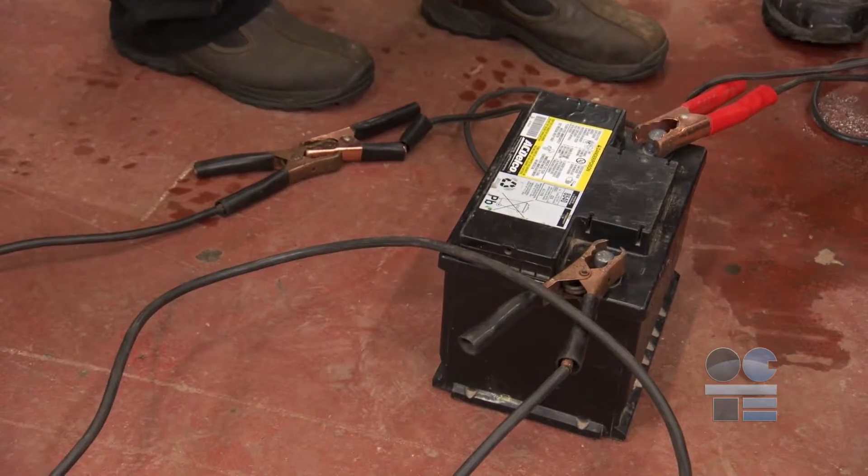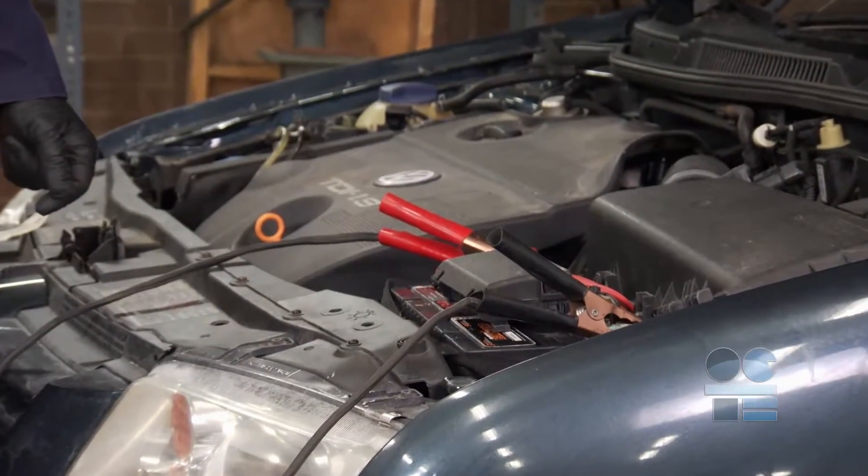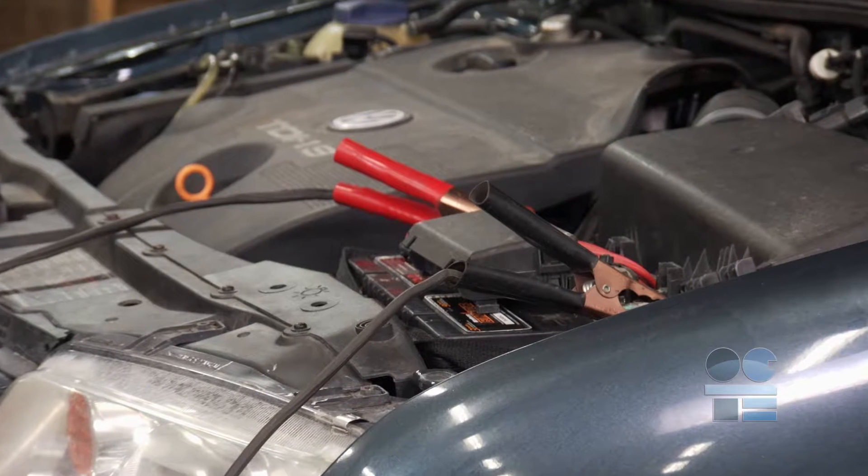On newer vehicles, we need to know about power-keep-alive procedures if we need to disconnect the car battery. That saves settings, for example, on a radio and diagnostic systems.